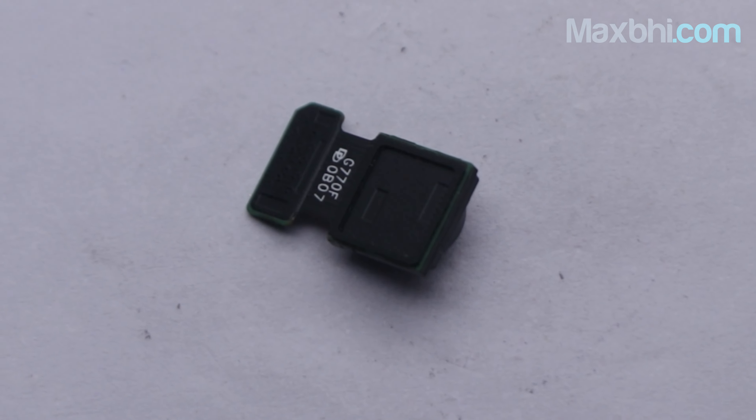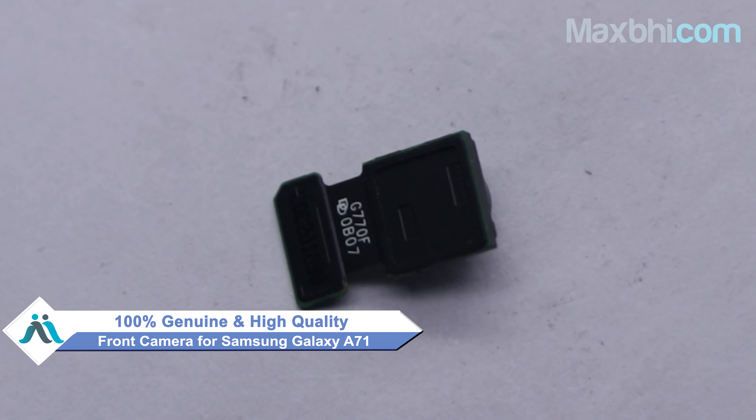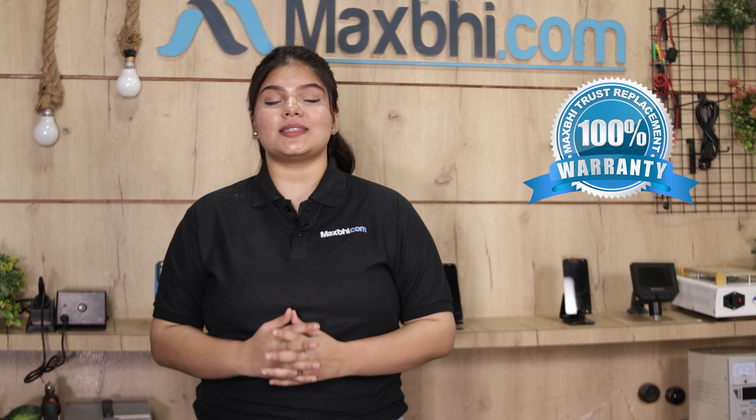You can buy a Samsung Galaxy A71 front camera at a very low price. This front camera is a 100% genuine quality product which works similar to your original product with a perfect fit for your Samsung Galaxy A71. This front camera is checked and inspected by our quality team before it gets to you. Also, the Samsung Galaxy A71 front camera comes with a MaxBee Trust Replacement Warranty, so you can buy with confidence.